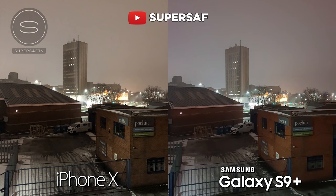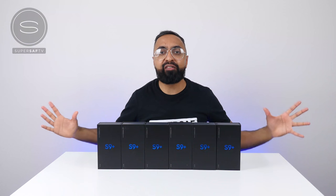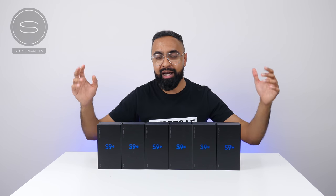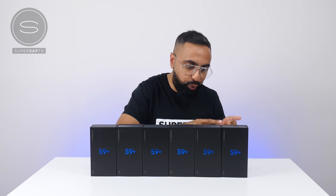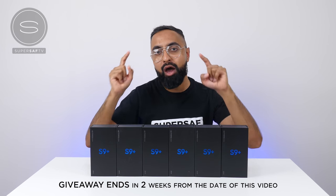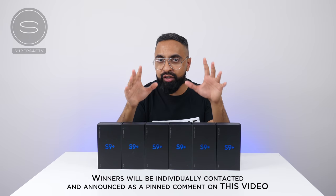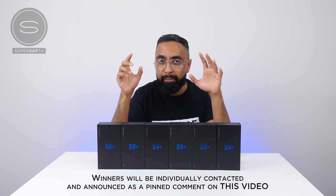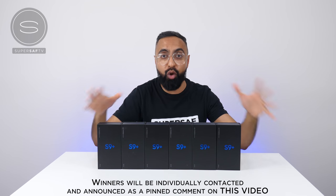And because of that super-wide F1.5 aperture, the S9s do take some of the best low-light images on a smartphone right now. So those are my favorite features of the S9 and S9 Plus — what are yours? Drop those in the comments below. This giveaway is going to be international, so you can enter wherever you are. I'm going to be picking six winners who will each win a brand new Samsung Galaxy S9 Plus in two weeks' time from the date of this video. Those winners will be contacted individually, and also announced as a pinned comment on this video — so please do not message us constantly asking who's won.